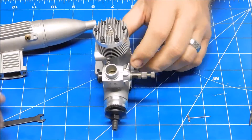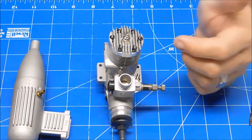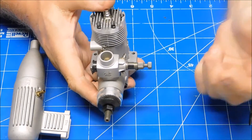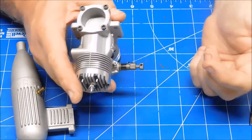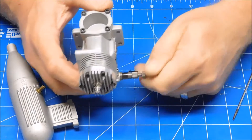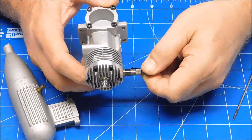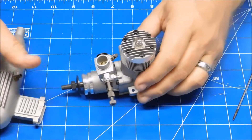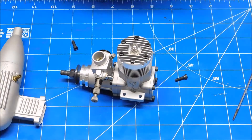My needle valve is fully closed right now. From experience running a lot of these engines, I'm going to open the needle valve three full turns. It has a set screw so you can install an extension, and I like to use that as my reference point for fully closed. So going one, two, three full turns from fully closed — that should be a good starting point for running this engine.